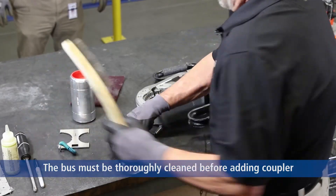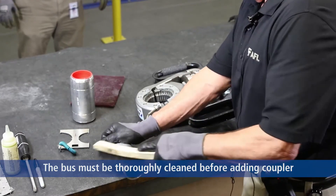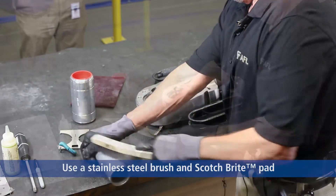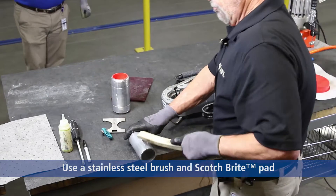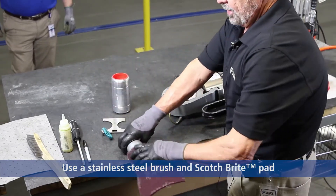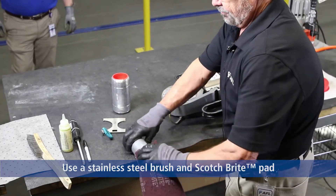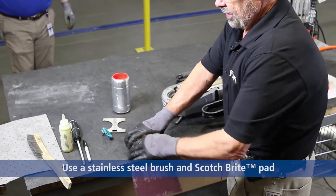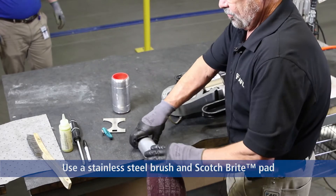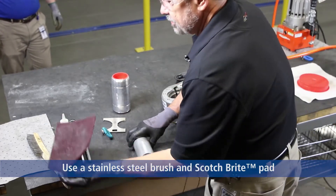We're going to clean. This is a simulated bus run. We'll clean our bus with a stainless steel aluminum brush, then clean the piece of bus with Scotch-Brite to remove any grease, fingerprints, or any foreign material on the bus run. We're simulating a 20-40-foot stick of bus with a six-inch piece. My bus is clean.